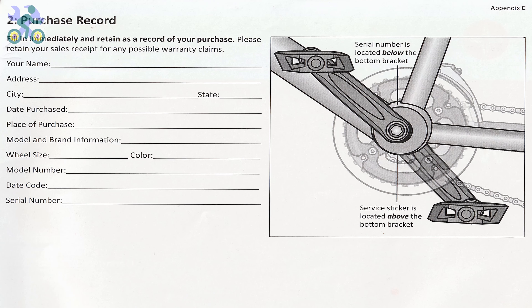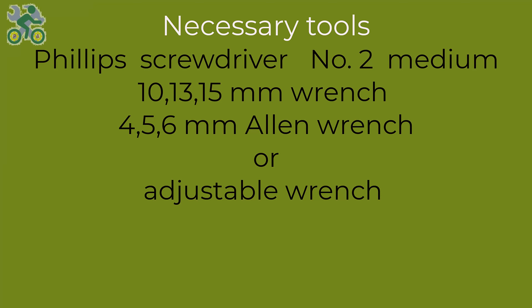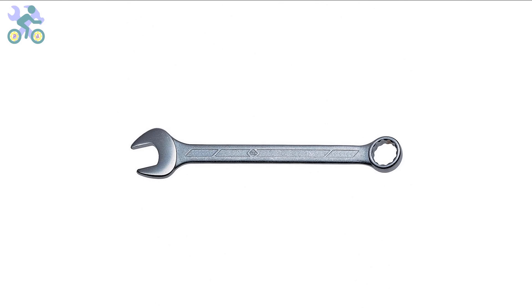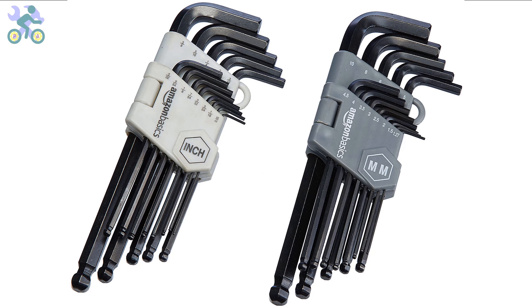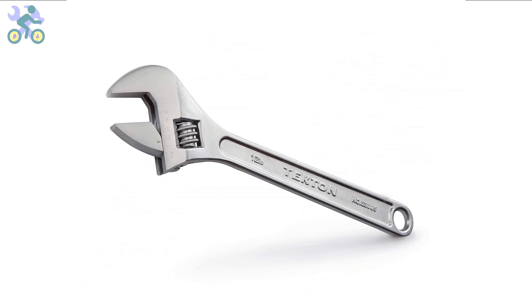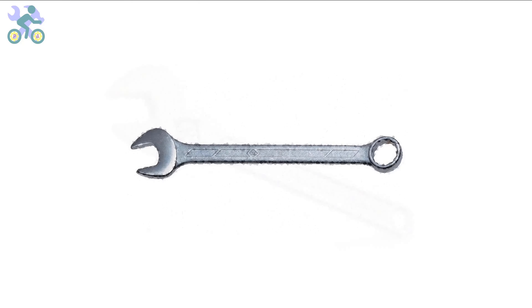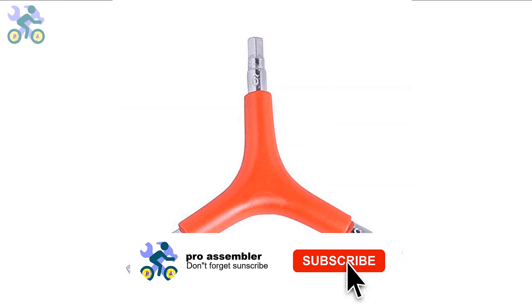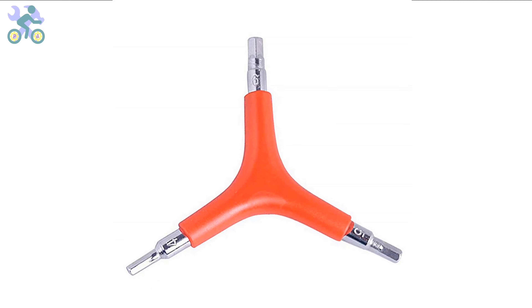To assemble this bike you will require the following tools: a Phillips screwdriver preferably size 2, wrenches in sizes 10, 13, and 15 millimeter, and allen keys in sizes 4, 5, and 6 millimeter. If you don't have the specific 10 and 13 millimeter wrenches, you may use an adjustable wrench instead, however a 15 millimeter open-end wrench is required. I generally recommend a three-way allen key with sizes 4, 5, and 6 millimeter.